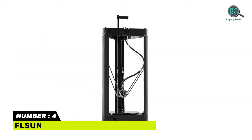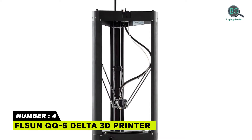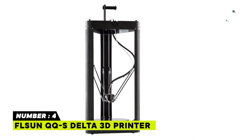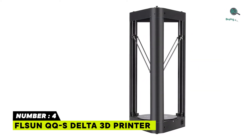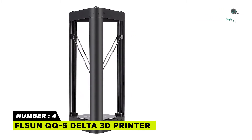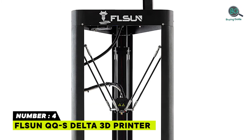Number 4: FLSUN QQS Delta 3D Printer. The FLSUN QQS uses high-quality metal material for greater stability and better printing precision. It ships approximately 90% pre-assembled, requiring only about 20 minutes for final assembly. Due to the 3-axis linkage structure, the print speed is increased by 60% compared to other types of printers.